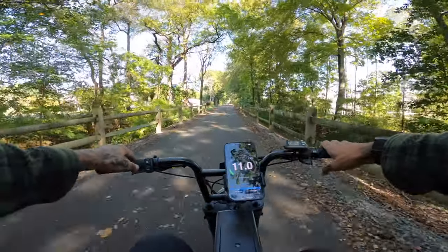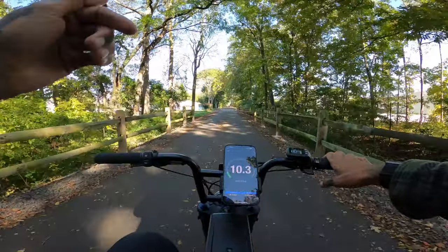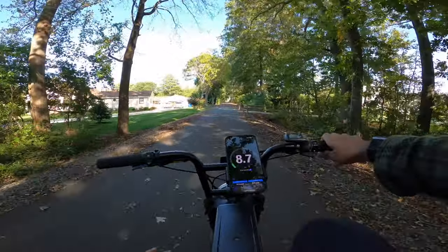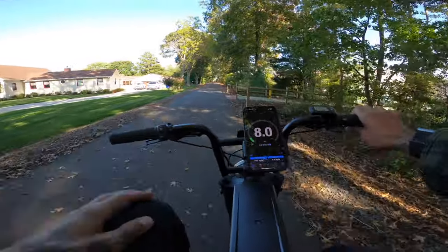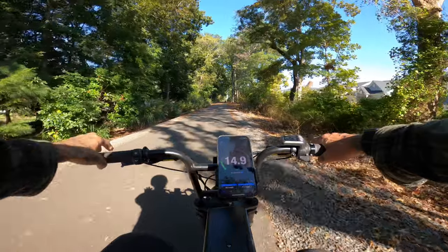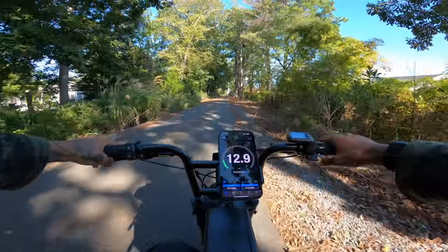We're going to slap it into mid now. Just so you guys know, this is a cadence sensor — so once you start pedaling and it kicks in, it's going to push you pretty fast. Ghost pedaling now. Top speed in mid was about 15.1 miles an hour.